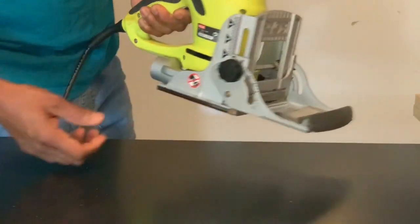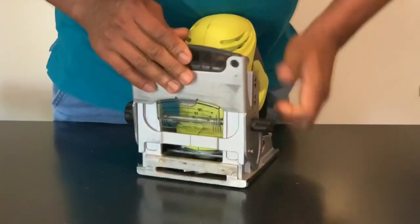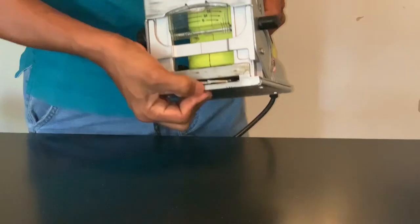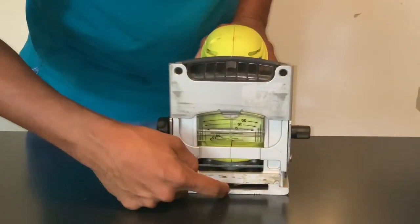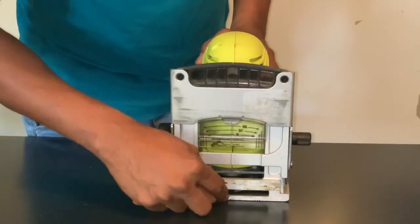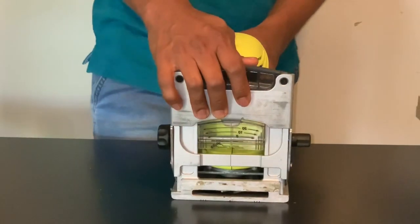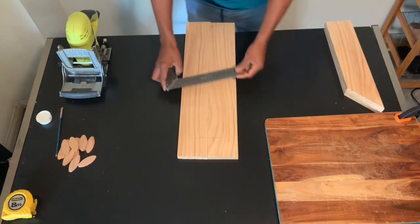We can adjust the dust collector. We can adjust the center of the wood piece. We can adjust the line to the machine. We can adjust the bottom of the machine.